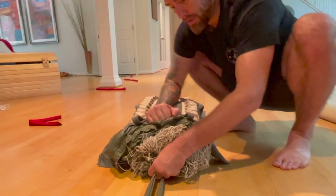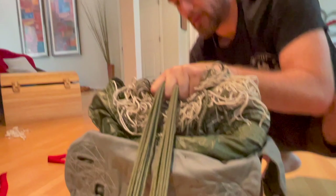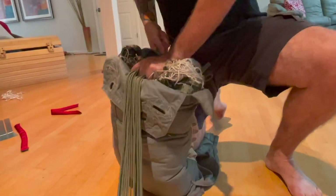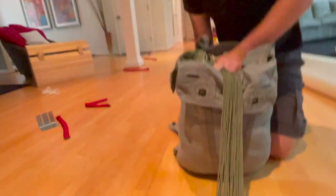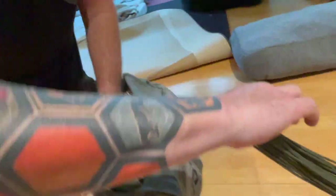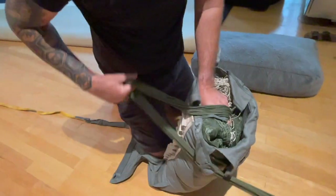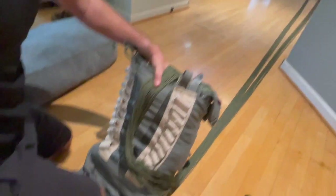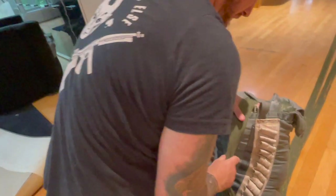We've shoved the parachute into the bag and we're down to the anti-inversion netting. Make sure you maintain line separation — take your packing weight off and grab with your middle finger in between to keep line separation. Lift up, remove the line separator, and set it aside. S-fold the anti-inversion netting into the bag. This is critical — put the bag up on its end, shove it down a little more, then take the lines back up and move down the bag so they go right in between the stow hooks. Do not twist the bag.